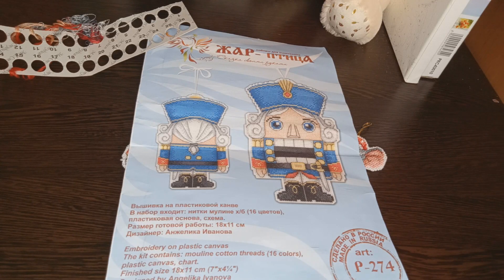Всем привет, мои дорогие друзья и гости моего канала. Вы на семейном творческом канале. С вами я, Лёля Рукодельница. Сегодня мы с вами поговорим о готовой работе в технике вышивка крестом от фирмы Жар Птица.